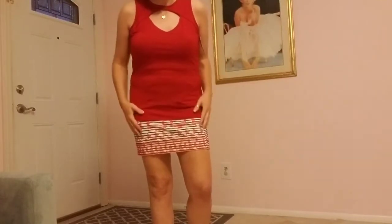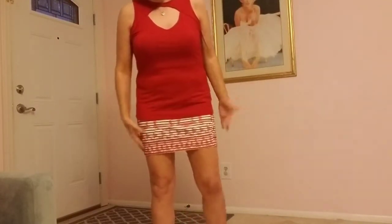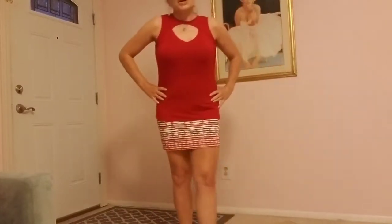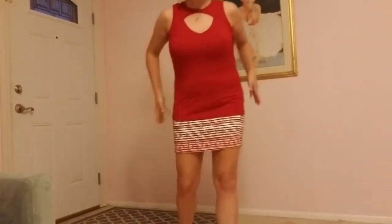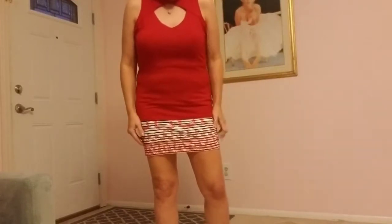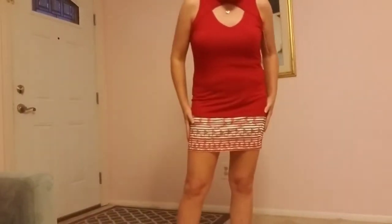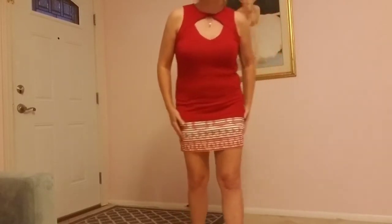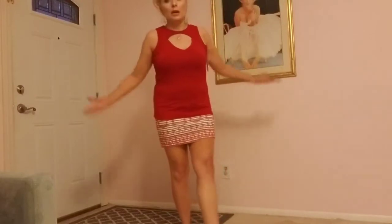I might wear the red top. I don't necessarily think I would wear the outfit, but I do think it's a pretty cute outfit — relatively flattering. It's just not necessarily my personal style, but I do think it is a cute outfit.